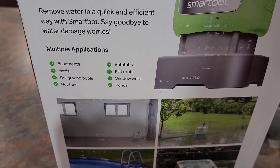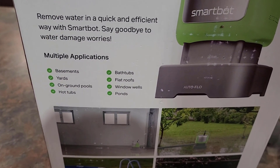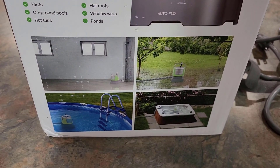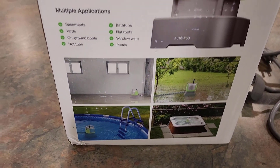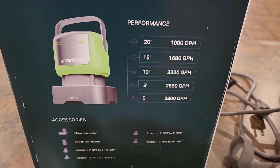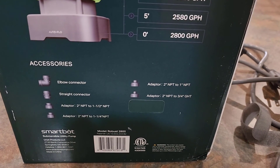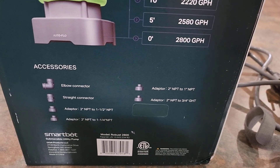Ways you can use this thing: basements, yards, above-ground pools, hot tubs, bathtubs, flat roofs, window wells, and ponds. For me, I'm going to be using it in my hot tub. And here you can see the overall performance, the accessories that come with it, and the sizes so you know exactly if it's going to fit yours or not.